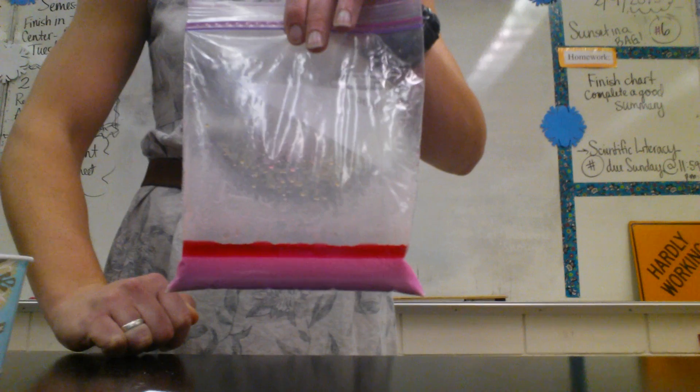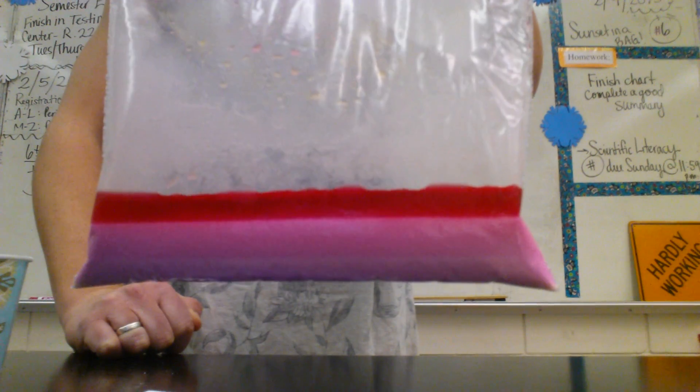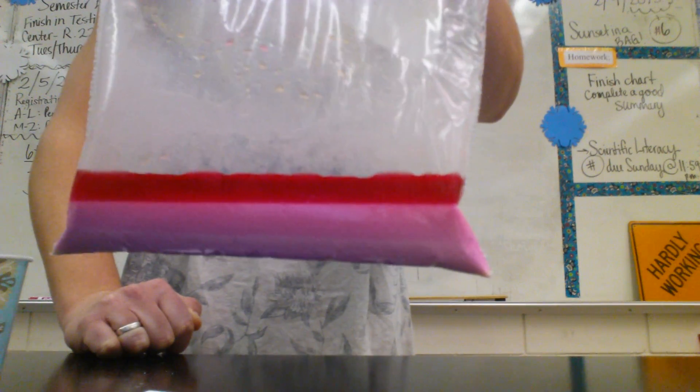And that is Sunset in a Bag. So if you were absent, there's now no excuse for not filling out your data table and doing all of the parts of this lab.